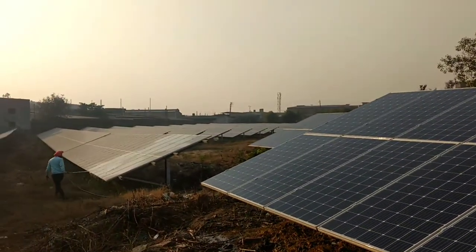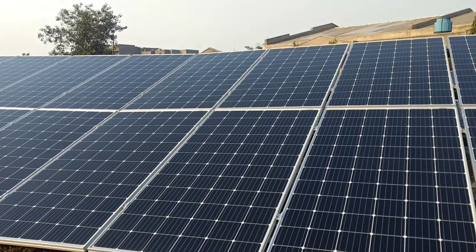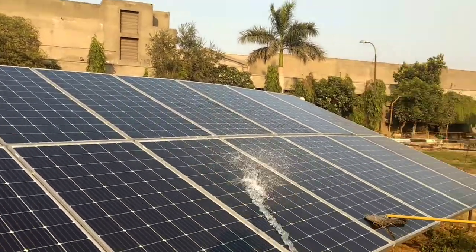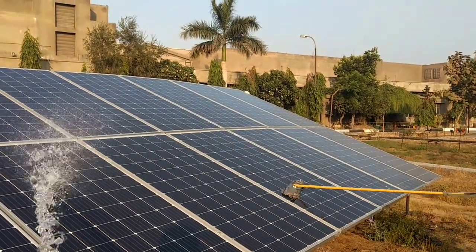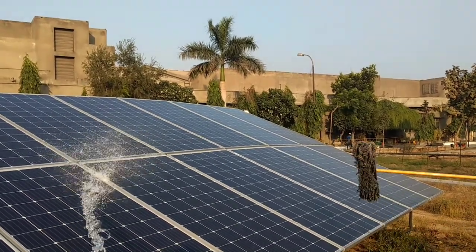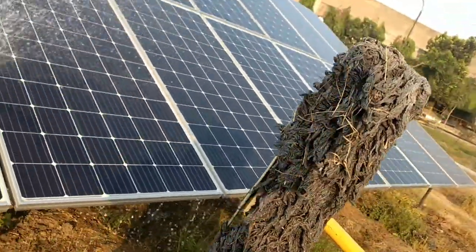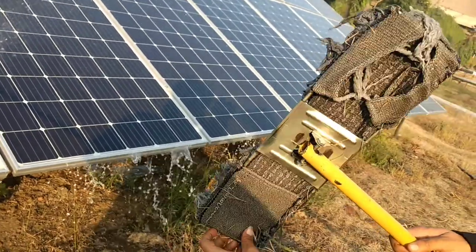Let's wet both materials with water to see the difference. This is a huge site so the investment in cleaning material is very significant. Now I'm cleaning the panel with the cotton fabric — once it gets wet it absorbs a lot of water, becomes heavy, the top portion starts breaking, and the quality and durability are poor.